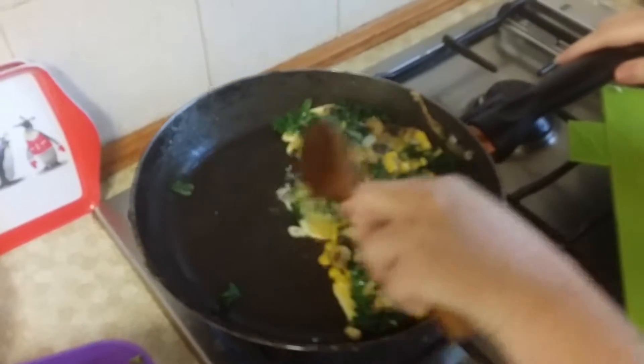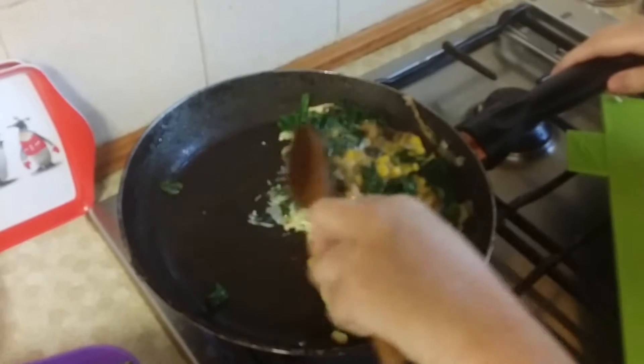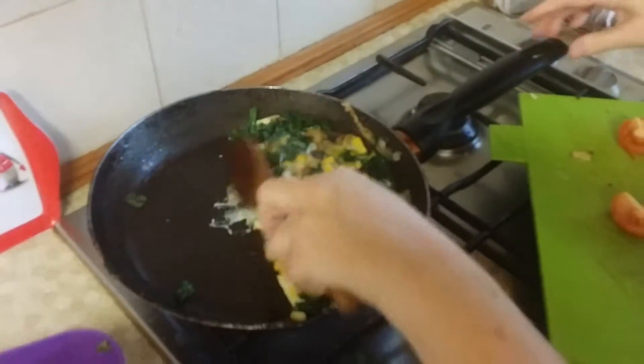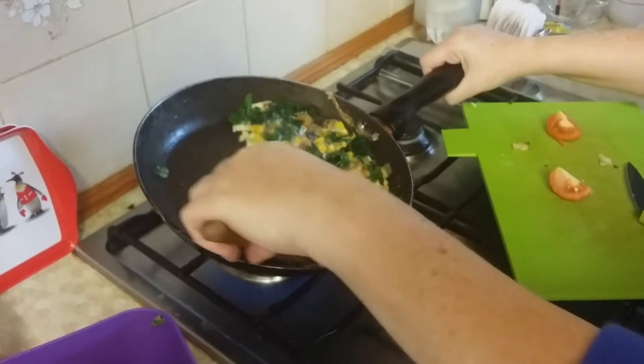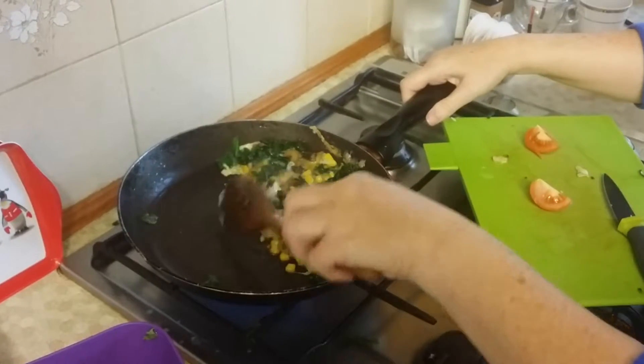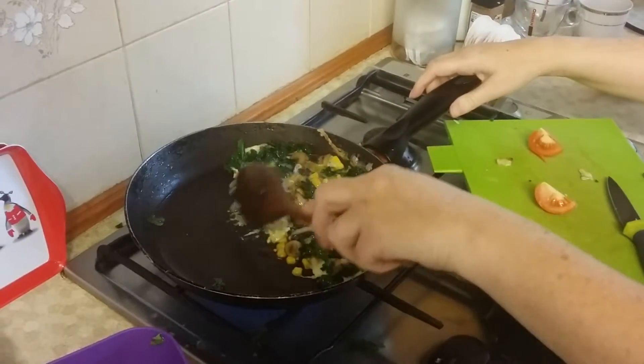As you can see the eggs are cooking. I'm going to let that cook for one minute.